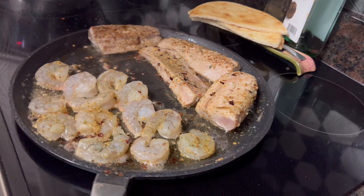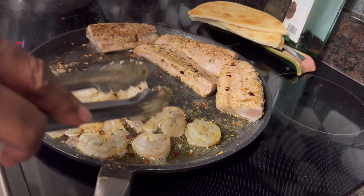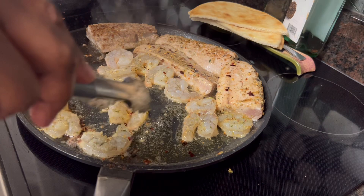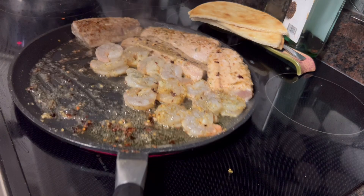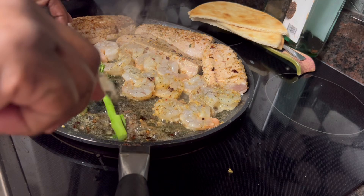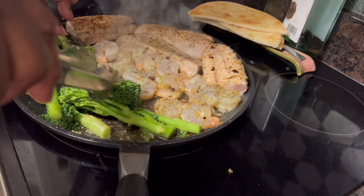I'm just going to let it do what it does and cook right there in the oil and that pepper. This is one of those one-skillet meals. I'm going to start putting on my broccolini. I've got broccoli, y'all — this is a family favorite go-to, that and Brussels sprouts. Those are our family go-to veggies. I'm going to go ahead and just start placing the broccolini onto the griddle.